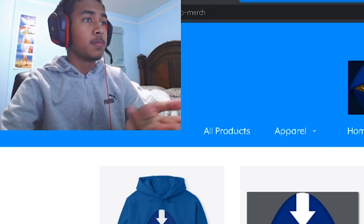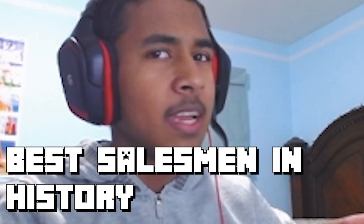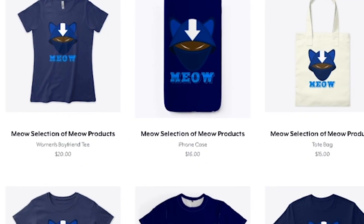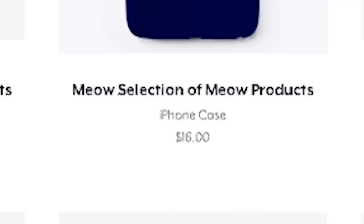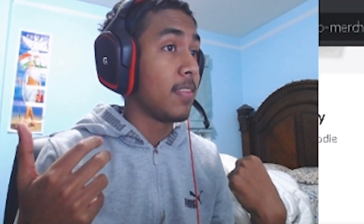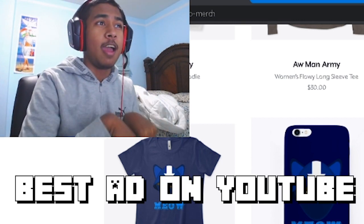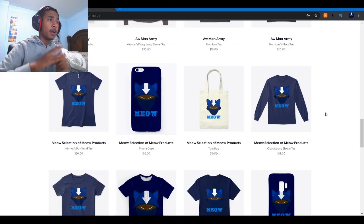This video's fake sponsor is Teespring. Teespring is where I sell my merch, so go buy that merch because it is good. I recently added the meow selection of products. It's free to go to the website, but the stuff is paid for, and I get money and it helps me grow the channel on YouTube. So go buy it.